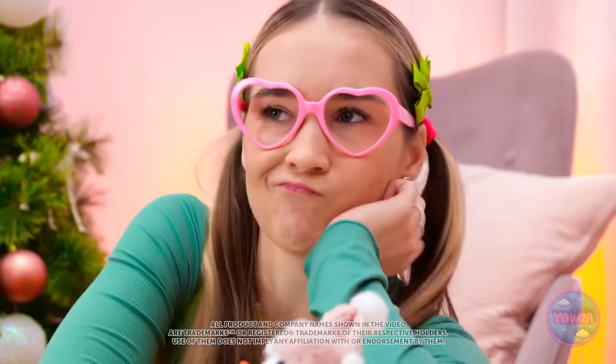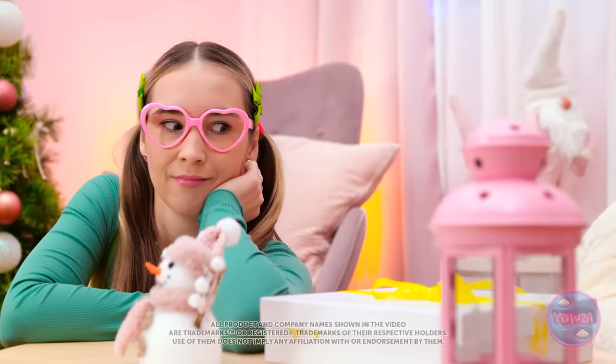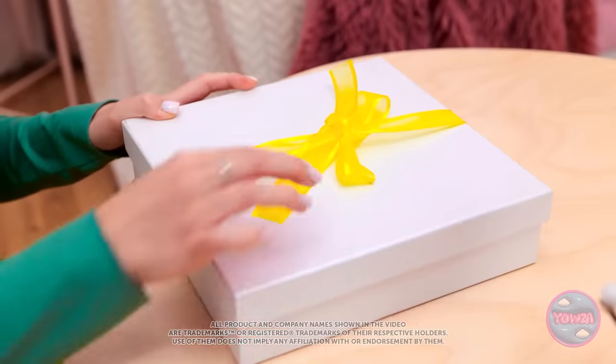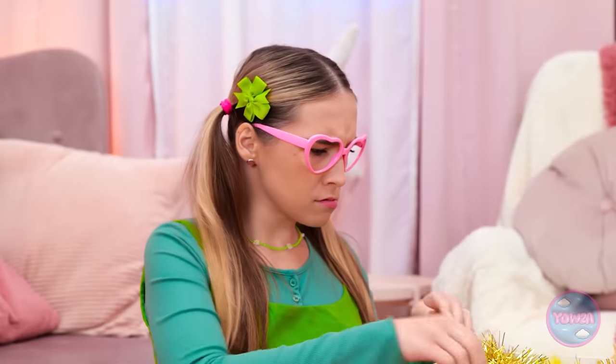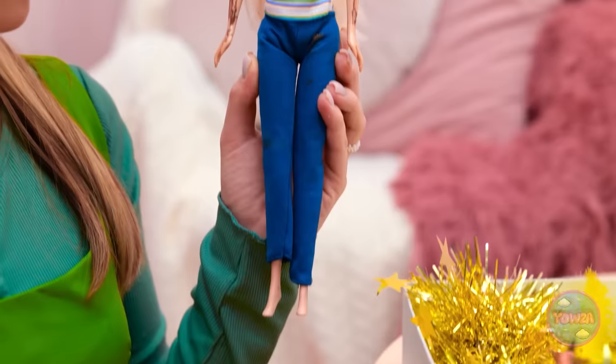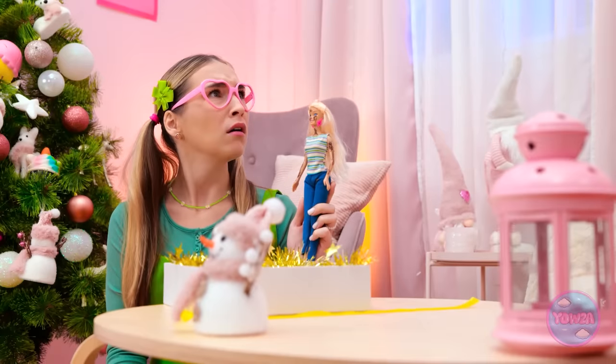My toys are so boring. What's that? A present? I wonder what it is? Barbie! But what's all over her face? Have you been working in the mud or something? She's filthy!